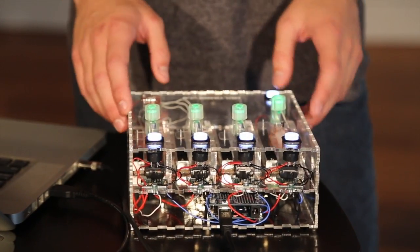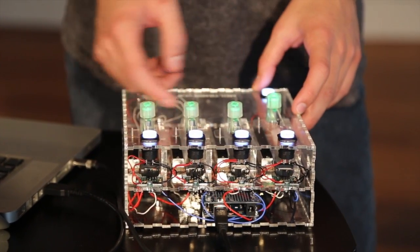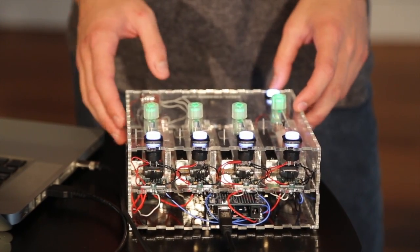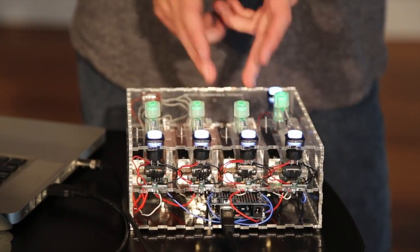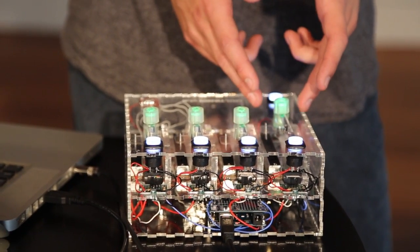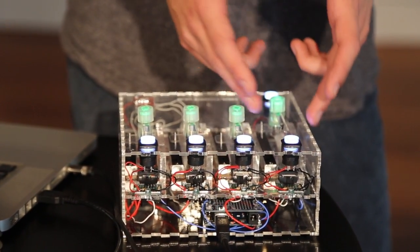It's a fully functional mini controller, so you can really map any parameter to anything you want in software. What I've chosen to do is have every combination of slider, button, and knob work as one track.